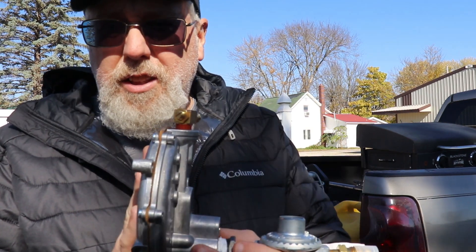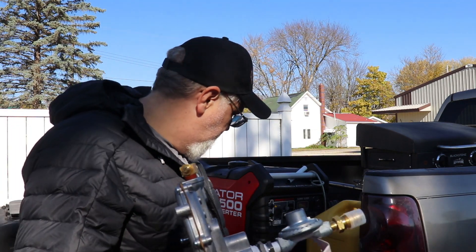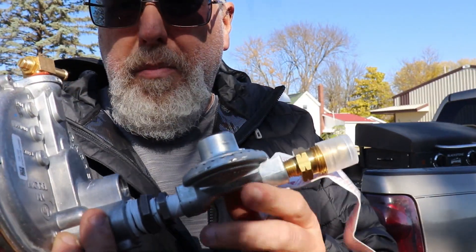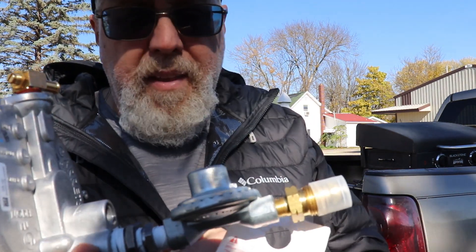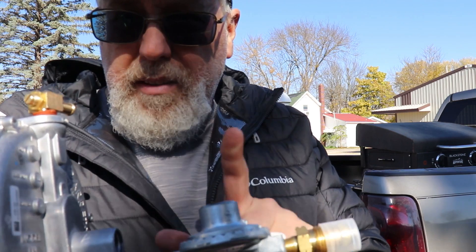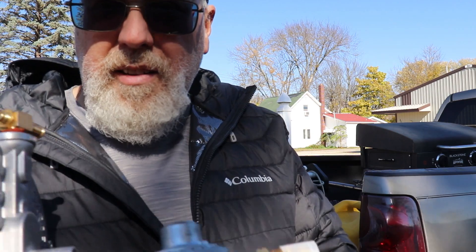One thing I'll caution you on: when you buy the Nash it only comes with the Garrison venturi, some bolts, clamps, and hoses. You will need to buy a low-pressure regulator and then step it up to a three-quarter inch fitting. The reason they don't include it is because the kit is also sold for natural gas — for natural gas you don't need this regulator. This regulator is only required if you're doing a propane setup.